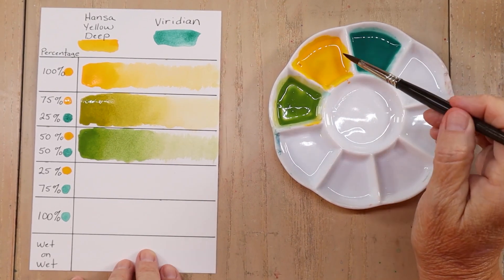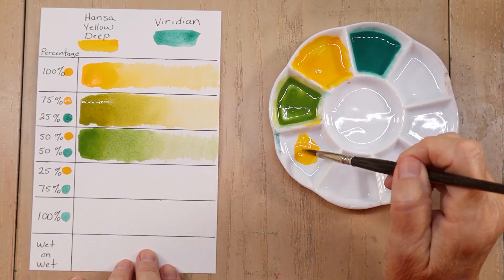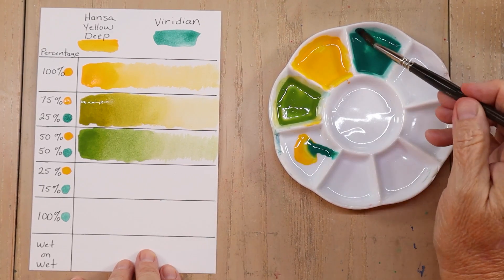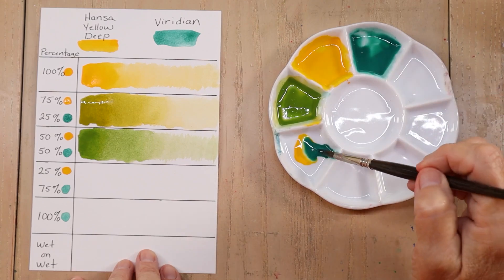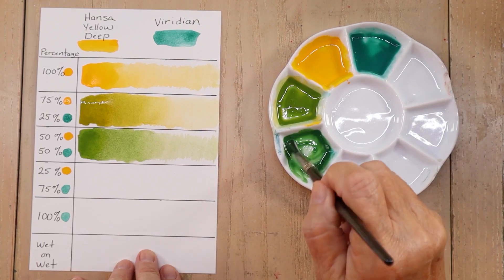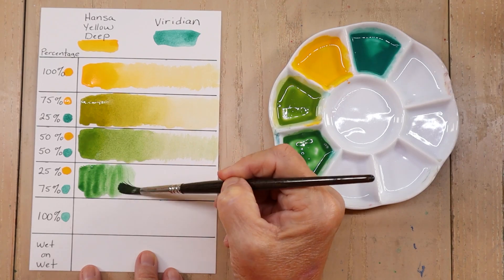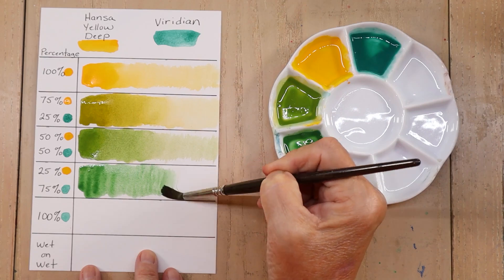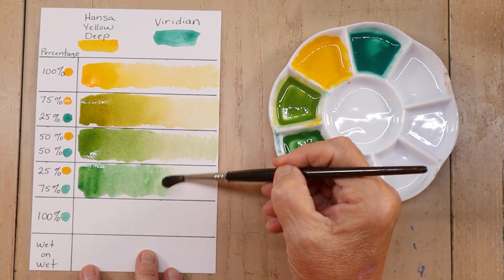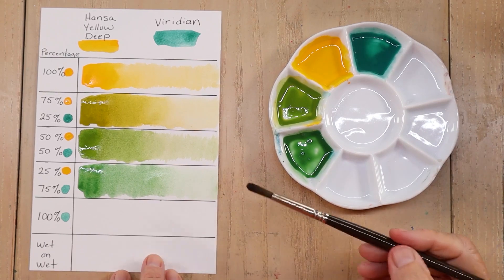Now I'm going to go the opposite way. I'm going to bring some of my Hansa Yellow Deep, just make a little puddle of that, and then come back and add Viridian — trying to do 75% Viridian to 25% Hansa Yellow Deep. Another gorgeous kind of a pine green — look at that, that would be a beautiful pine tree. Pine tree green, that's what I'm going to call that. Going back with a little bit of clean water — oh, that's a beautiful green.